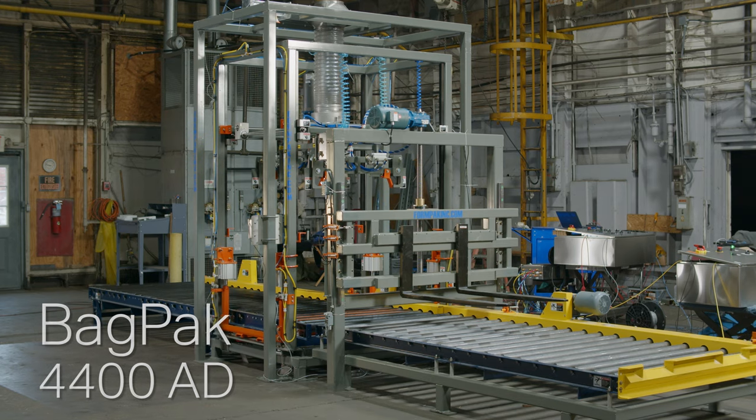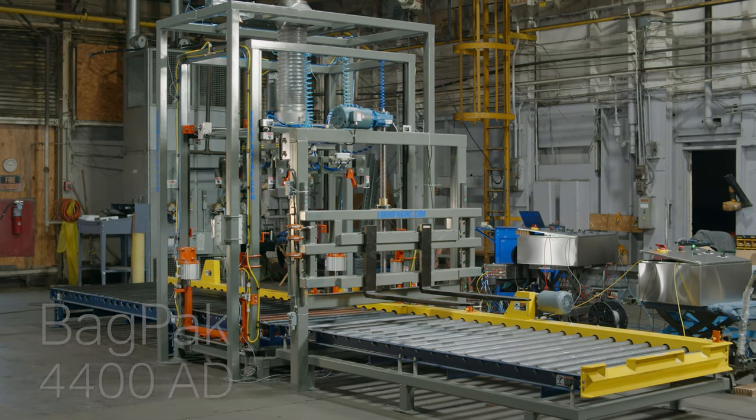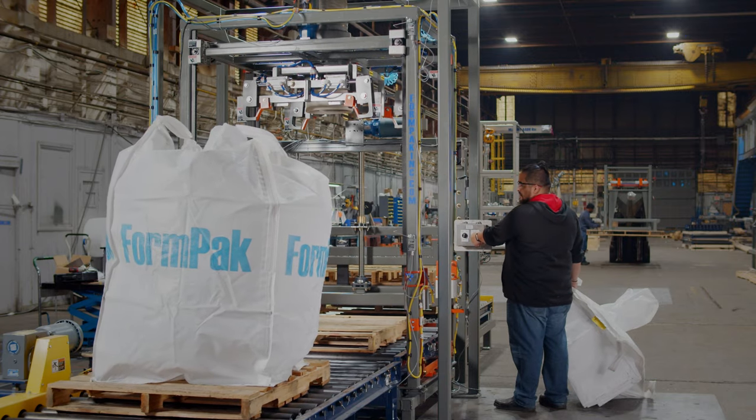The FormPak BagPak 4400AD Bulk Bag Filler is our most automated and ergonomic filling system and can produce up to 20 bags per hour or more.